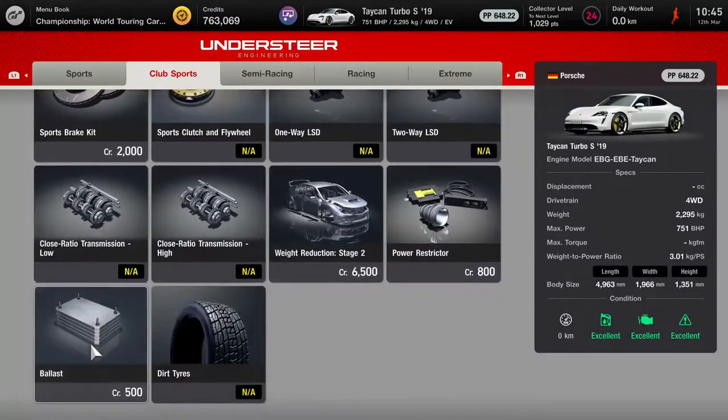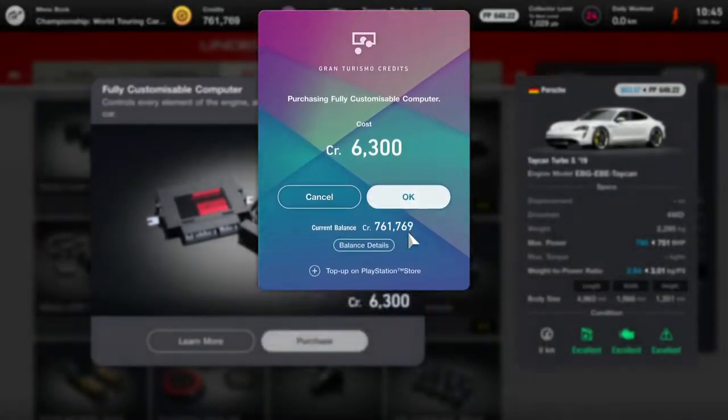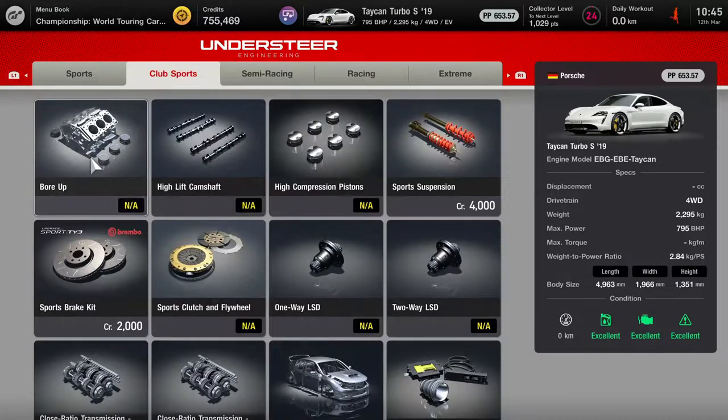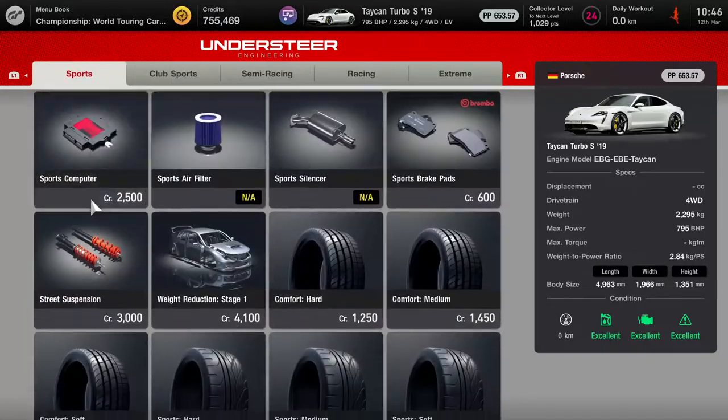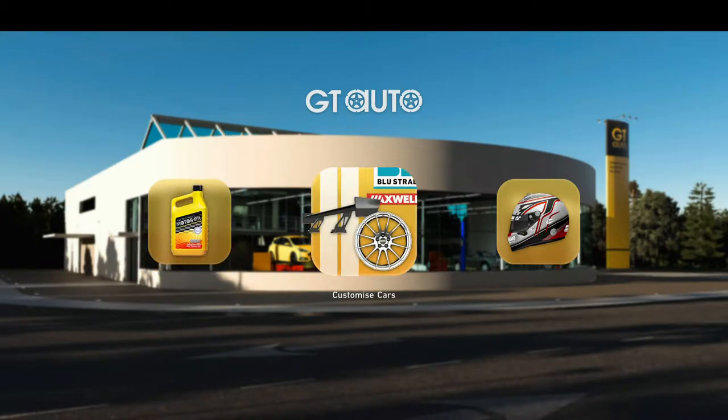Sports soft tyres. I'm going to put the ballast in in case we need to use some of that to get this car eligible, power restrictor for the same reason, and a fully customisable ECU so we can adjust pretty much everything. There's not really too much else to buy — a lot of it is not applicable because it's an electric car, but that's the tuning done.